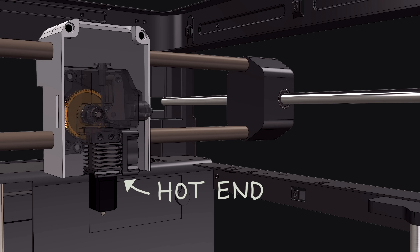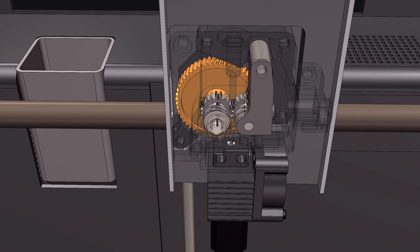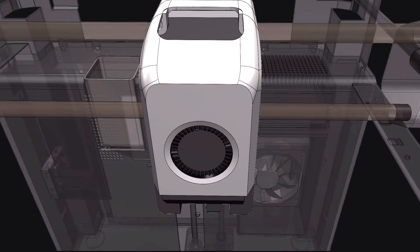But first, we'll be upgrading the hot end and extruder gears to be able to resist abrasive filaments like nylon carbon fibre. The new extruder gears and hot end are made of hardened steel. This more robust material will wear less as the filament passes through, which increases the lifetime of these parts.